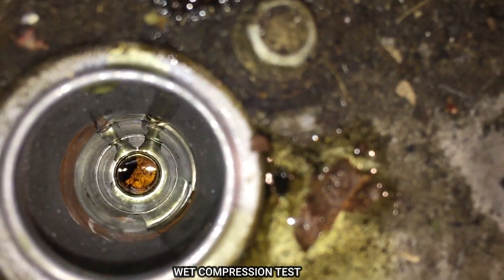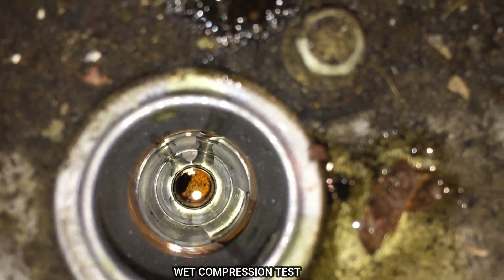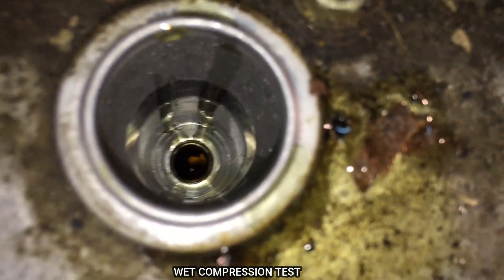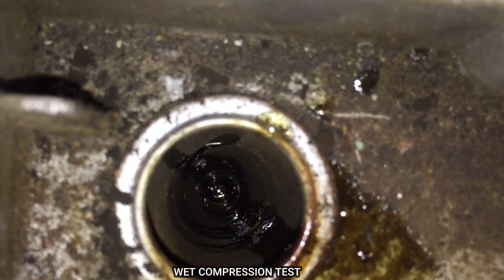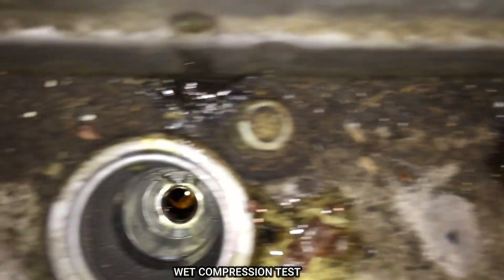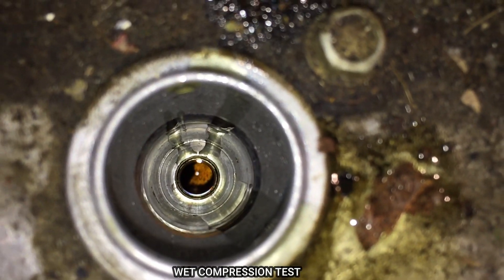You guys see that oil floating on top of the piston right there? And right there, that means you covered it. Let me bring the motor down — you'll see this going further away. Now cylinder one and four are top dead center. You can see that oil on those pistons. So there's plenty of oil right now, as you can see.